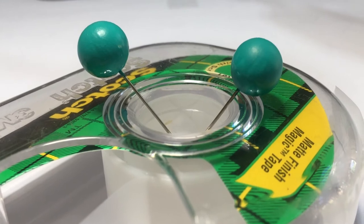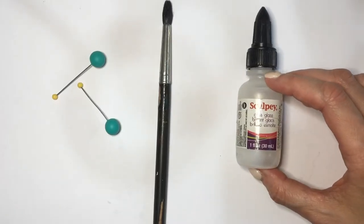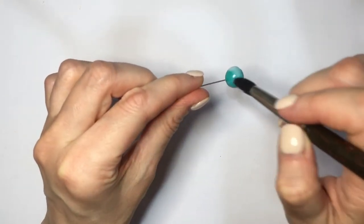I'm letting them dry by leaning them into the plastic part of the tape. Then I'm adding some gloss — I'm using the one by Sculpey, the glazed glass finish — with my brush, giving them a couple of coats and letting them dry just like before.